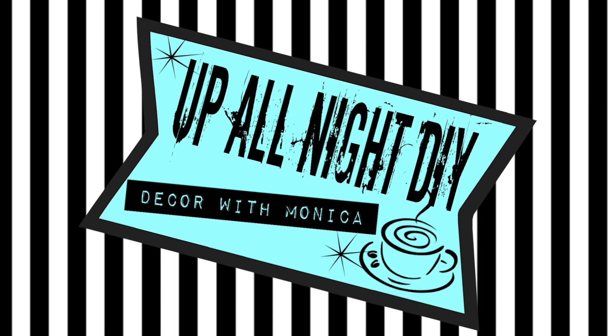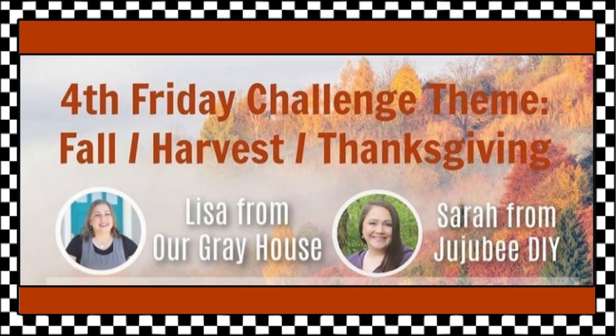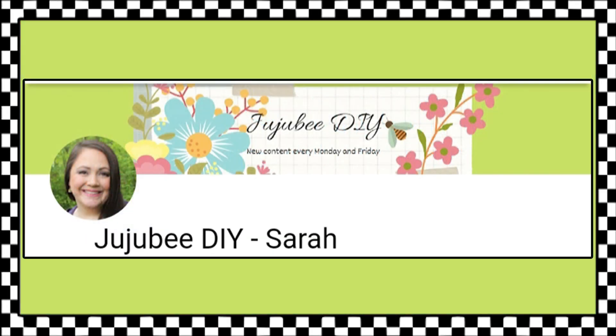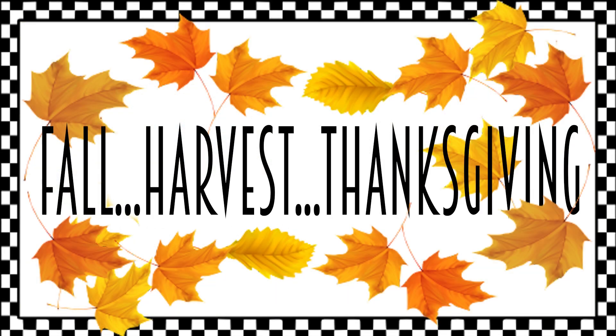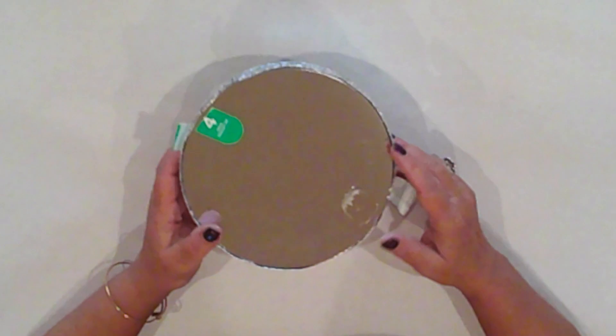Hey everyone, welcome to Up All Night DIY. I'm Monica, thanks for joining me. Today I'm participating in the Fourth Friday Challenge, hosted by Lisa of Our Gray House and Sarah from Jujubee DIY. Links to their channels as well as the playlist are in the description box. Keeping with this month's theme of fall, harvest, Thanksgiving, my projects today are quick, easy, and inexpensive. Almost all supplies are from the Dollar Tree.